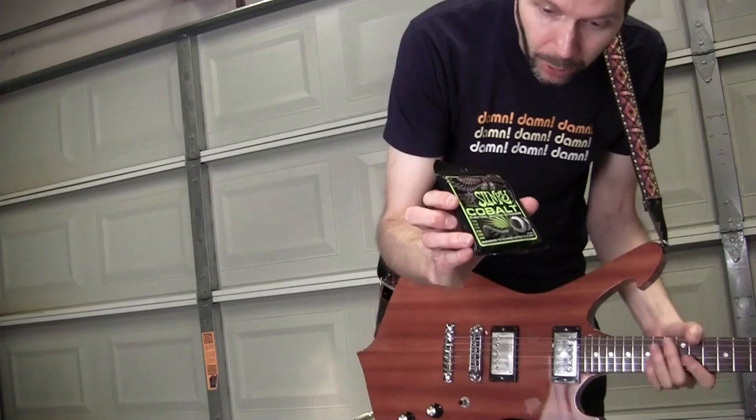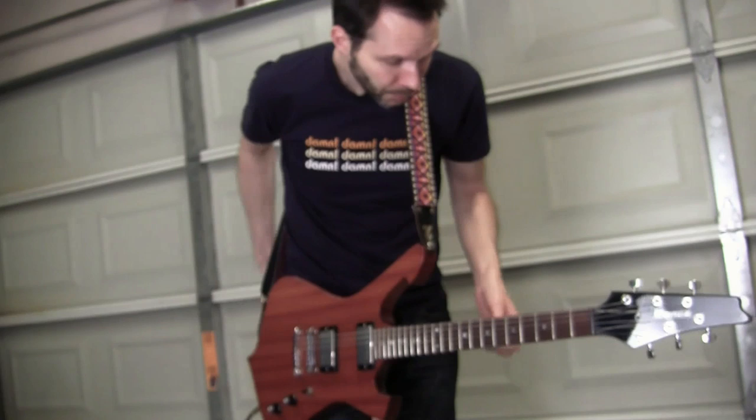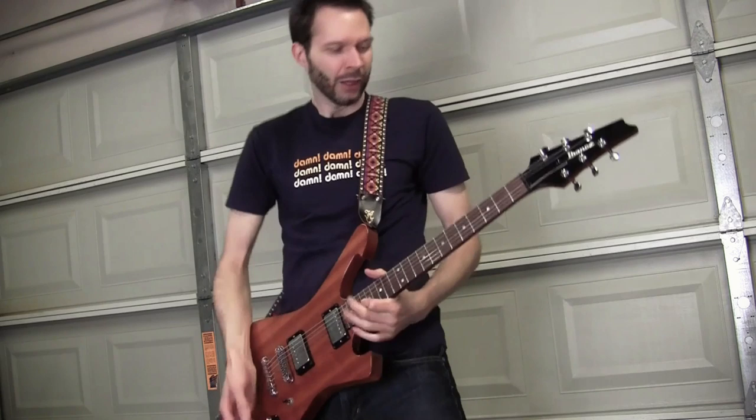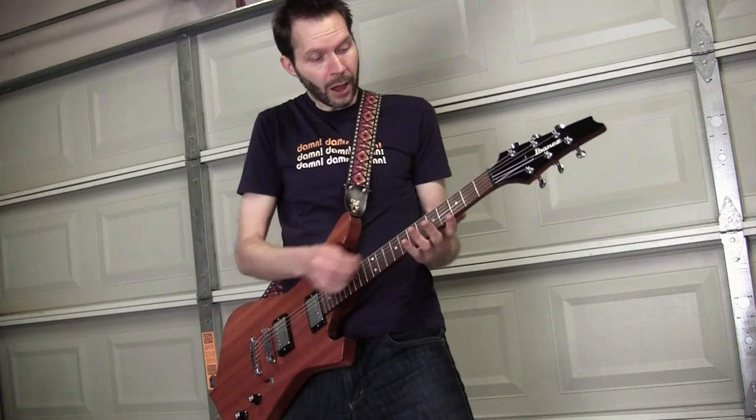Hey everybody, this is Paul Gilbert and I am bending some brand new Ernie Ball Slinky Cobalt strings. The thing that is cobalt about these is the wrapped strings — the top ones are the same awesome Ernie Ball strings you've come to expect and are good for bending, but now the lower strings are cobalt.